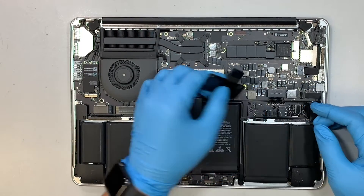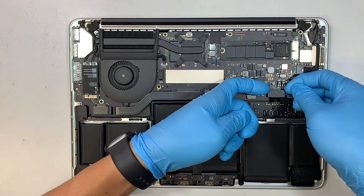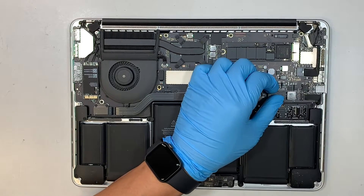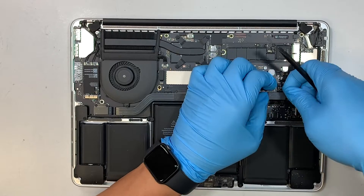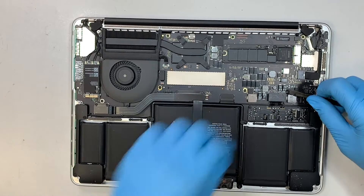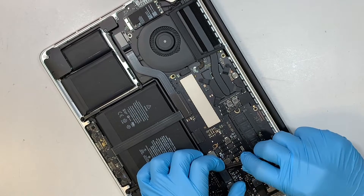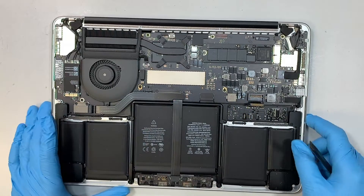The next step is to disconnect the battery. The battery connector is located right underneath this cover, so open up the plastic cover and put it to the side. Use your fingernails or a plastic prying tool to lift it straight up. You just have to lift it straight up and that's how you disconnect the battery.